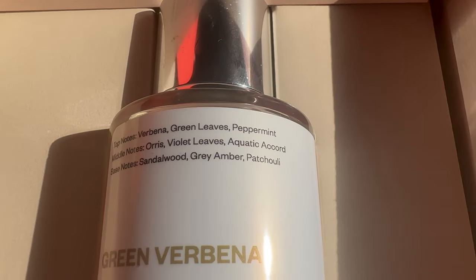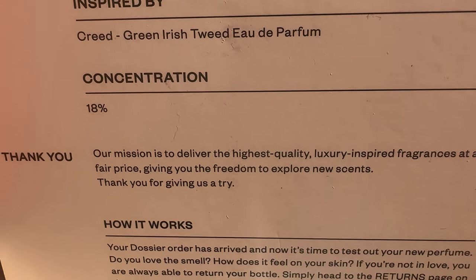Pretty nice! So like I said, this clone house has got it for the men, the ladies, unisex — you name it. I also stuck with the House of Creed and got the Green Verbena. It's inspired by Green Irish Tweed. I've never smelled Green Irish Tweed so I don't really know what to go off of, I can just tell you if this joint smells good or not.